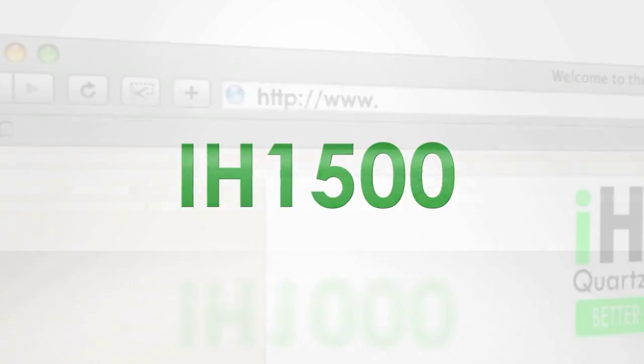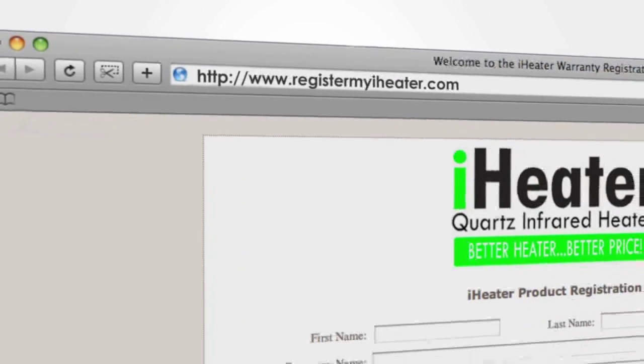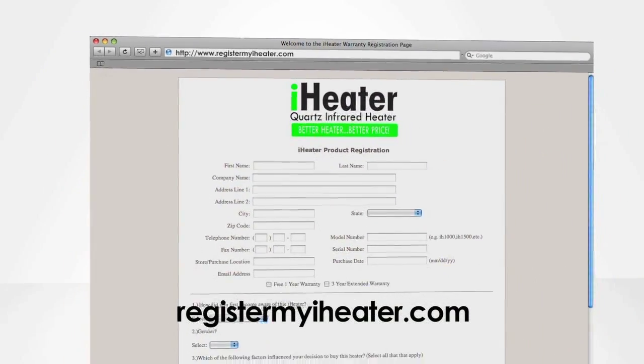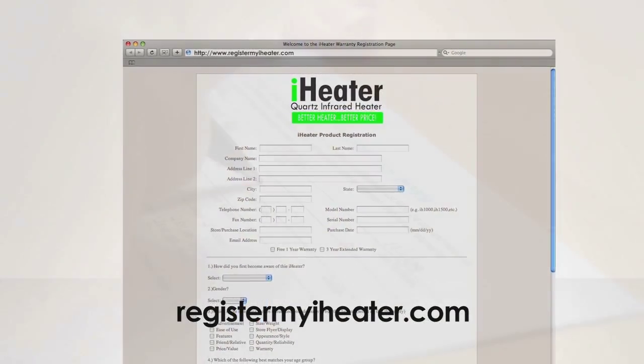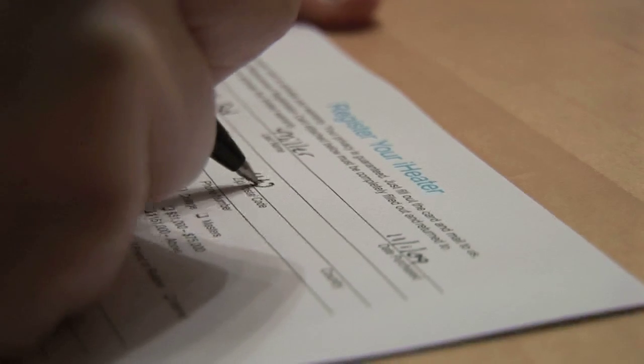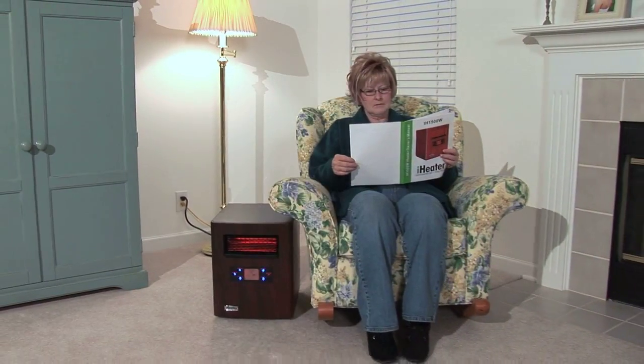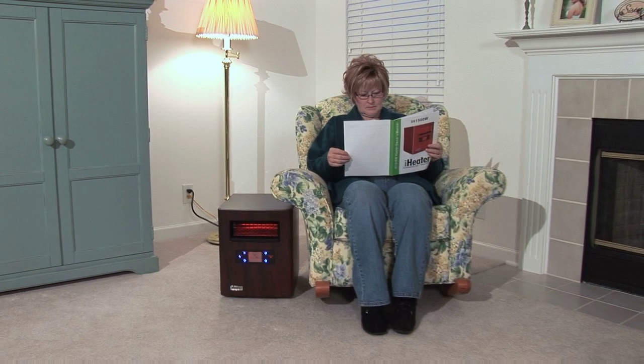Congratulations on purchasing the IH1500 iHeater. Don't forget to register your iHeater warranty. This can be done by visiting us online at registermyiheater.com or by filling out the warranty registration card included with your owner's manual. Please refer to the included owner's manual for further information.